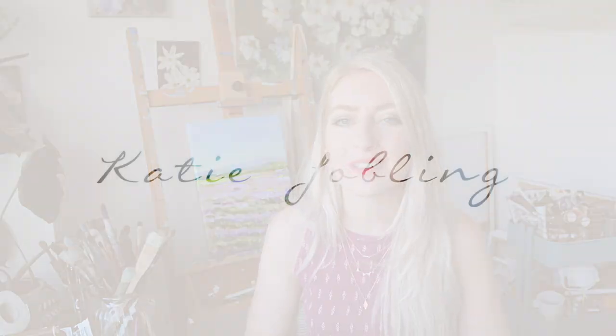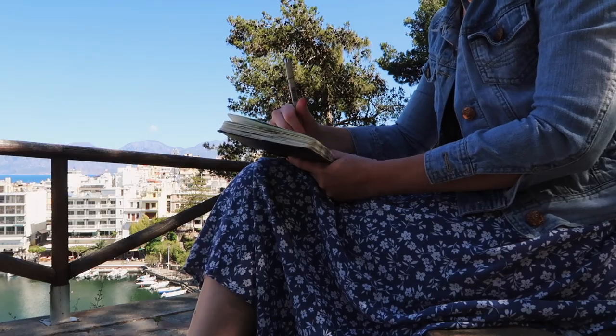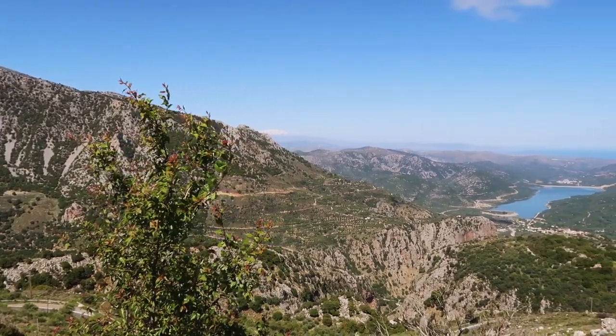Hi guys and welcome back to my channel, it's really nice to have you as always. Today I thought I'd share with you guys some tips on travelling with a sketchbook and how to capture some of those amazing memories in a really special way. So let's get straight into the tips.